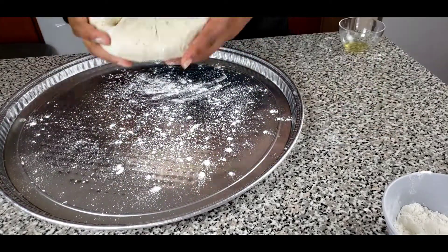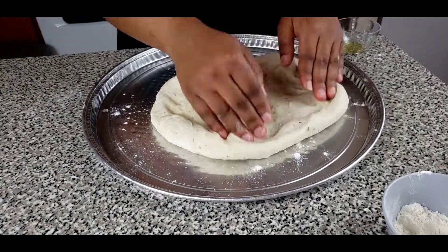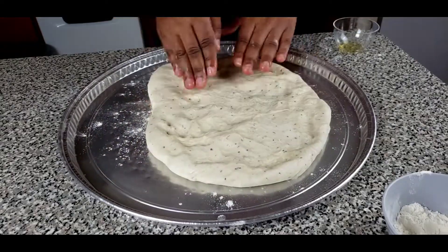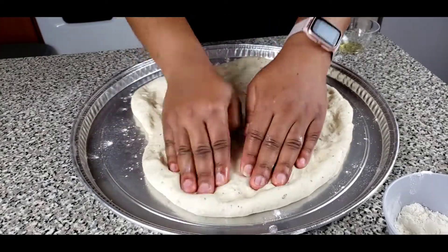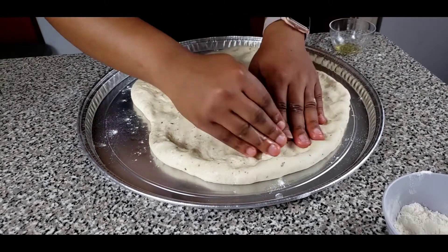Let's go ahead and lightly flour our pizza pan. I actually have a 16-inch pan here. Sometimes if you want you could just put your dough back into a mixing bowl and cover for some time, but what I like doing is spreading it all over the pizza pan before I let it rise.